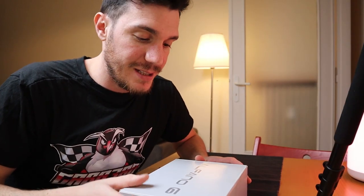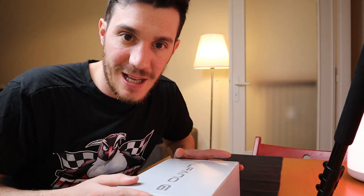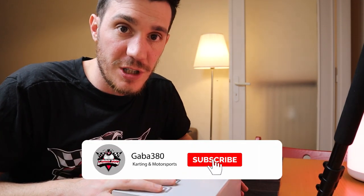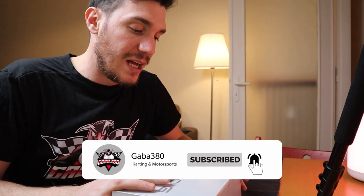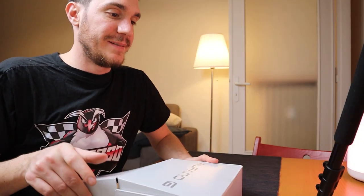I'd say it's the right time to jump straight in and unbox this Alfano. I already opened the box to be honest, because I had to charge it and I used it already last week in Castelletto to get an initial feedback, so let's open it.